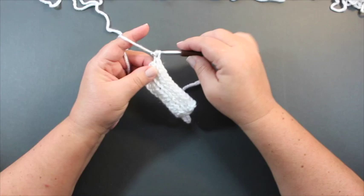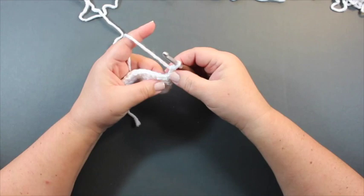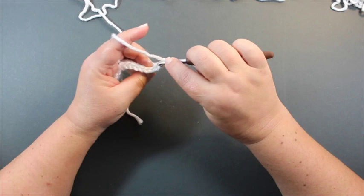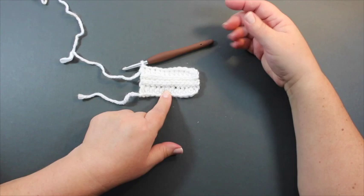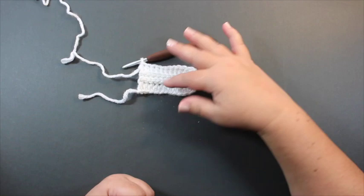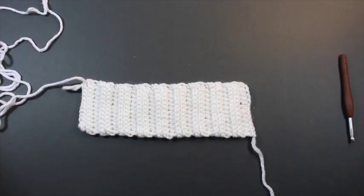For row four, chain one and do the same thing. For row five, chain two, turn, and working in the back loop, half double crochet in each stitch. The chain two counts as a stitch, so skip the very first stitch but work one right next to it. You can start to see the ribbing being created by the combination of slip stitches and half double crochets worked in the back loop. Continue repeating rows five through eight to row 36, then meet back here.